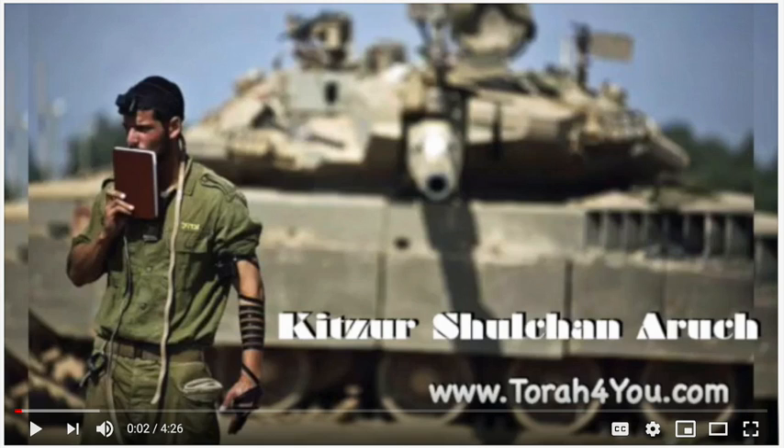Even if you're making Kiddush on bread — if a person doesn't have wine, doesn't have grape juice, doesn't have another drink to use for Kiddush, so they have to make Kiddush on challah. If you look inside your siddur or bencher, you'll see how you can do that. Even there, a person is going to keep the challahs covered.